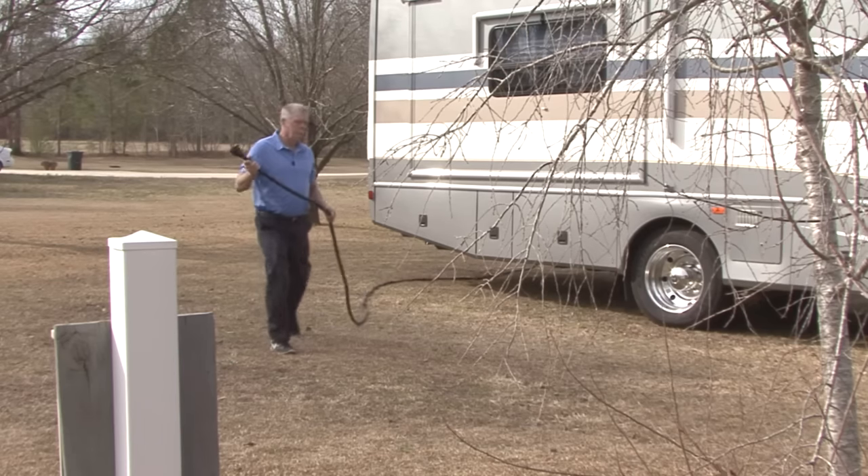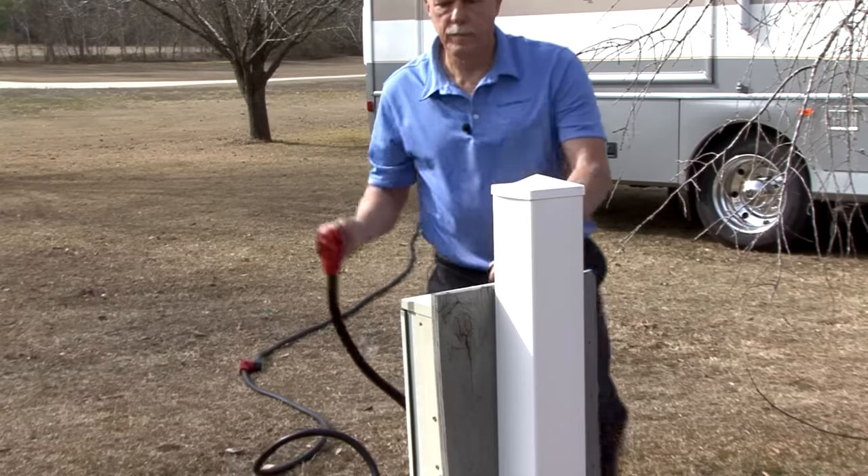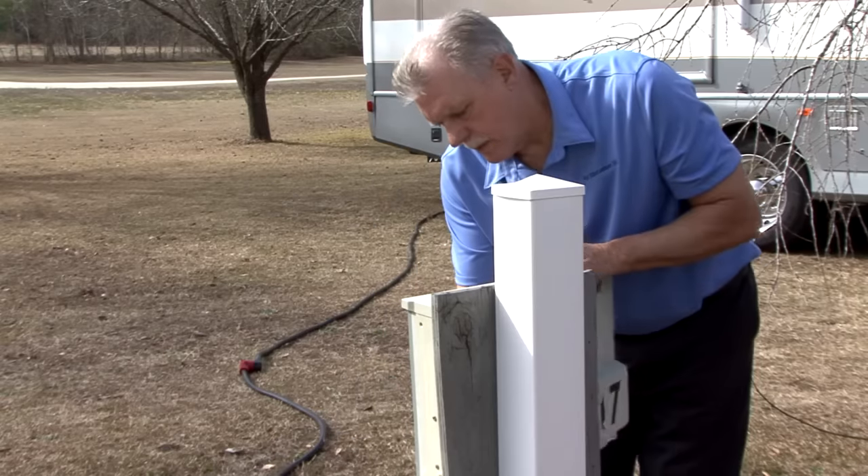Hi, I'm Mark Polk with RV Education 101. Sometimes when you camp in your RV, the RV power cord is not long enough to reach the campground electrical connection. When this happens, you need to have an extension cord that is compatible with the electrical system on your RV.